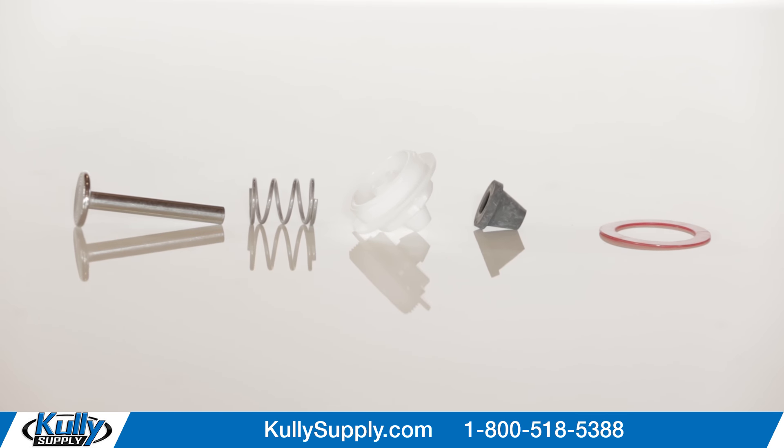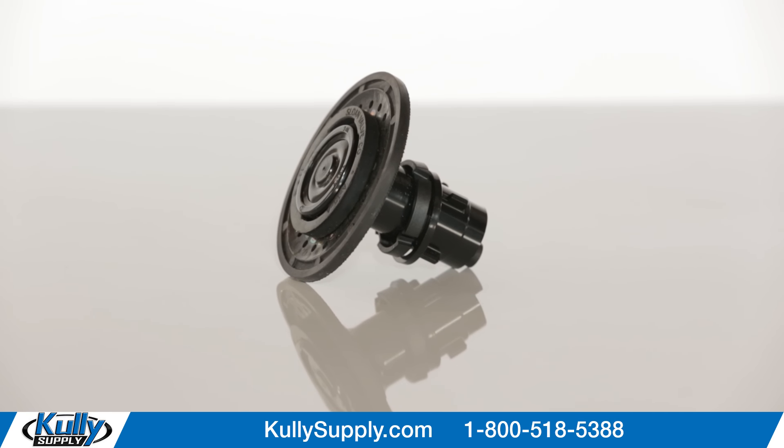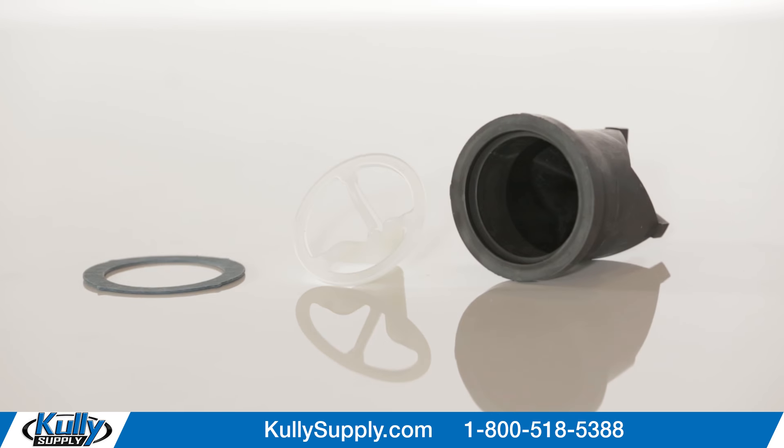That's the 1.0 gallons per flush Regal Urinal Flushometer Rebuild Kit, part number 1-1-0-6-2-1, available from Culley Supply.